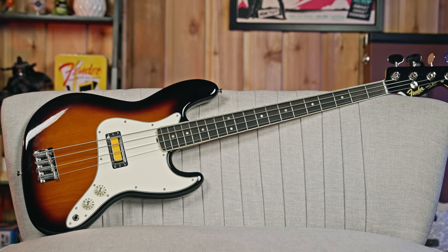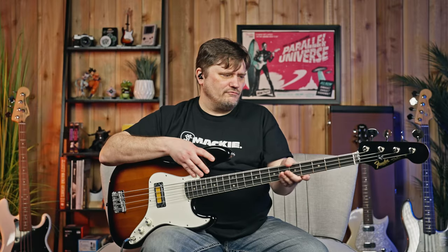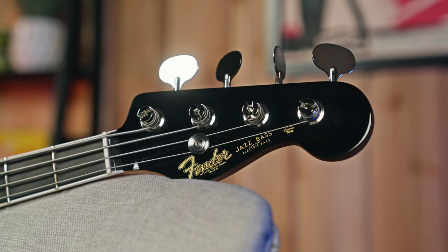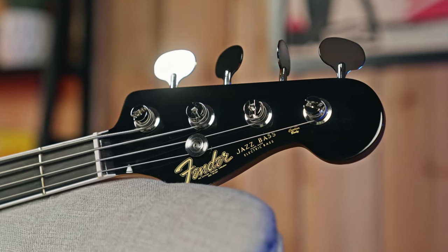It's got a maple 60s C-neck profile on this, so the neck feels really, really good — nice and thin up here for your J-Bass feel. It is an alder body with an ebony fretboard, 9.5 radius, medium jumbo frets. This is a synthetic bone nut, and then you have lollipop style tuners that are open back.